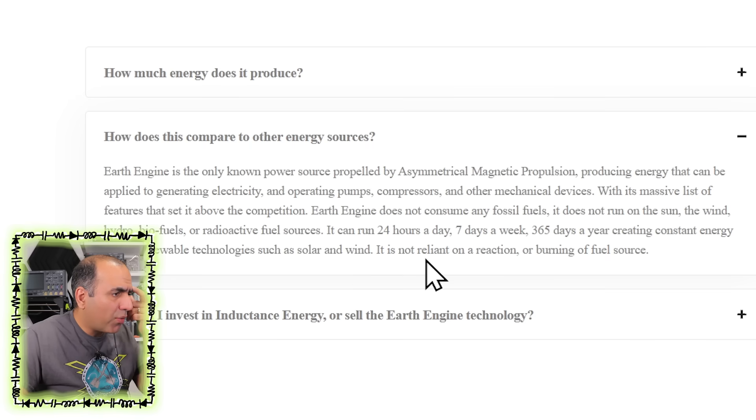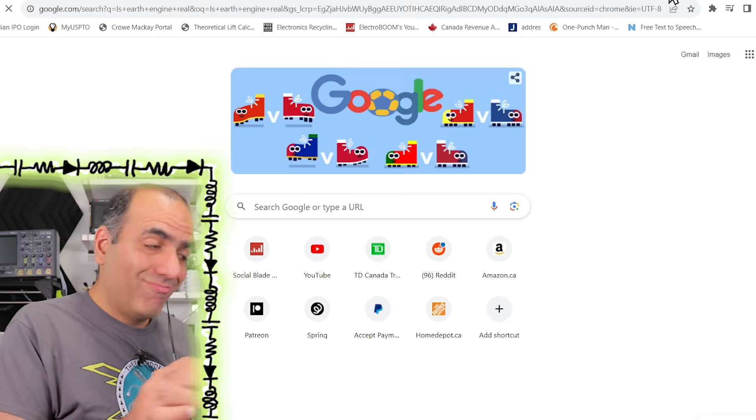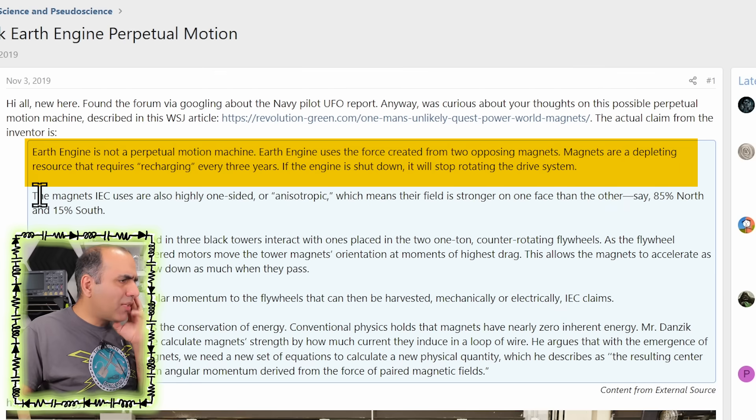Can you believe they made an entire company to scam people? It can run 24 hours a day, 7 days a week, 365 days a year. It is not reliant on burning a fuel source. If it is not consuming any other source of energy to create energy — free energy — pull that out of your brains. Earth engine is not a perpetual motion machine, they say. It uses the force from two opposing magnets. Magnets are a depleting resource that requires recharging every three years.